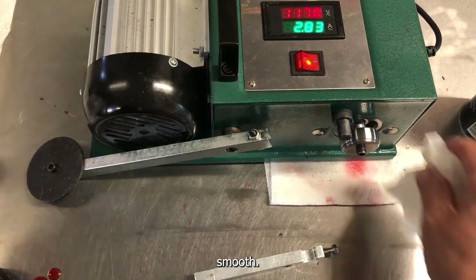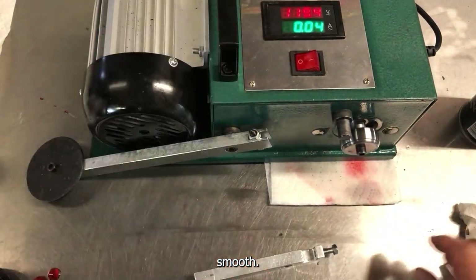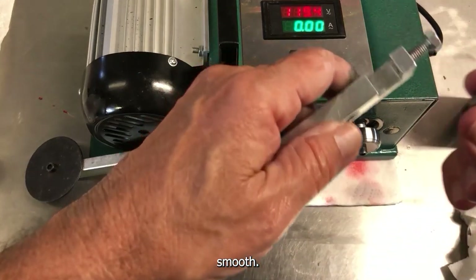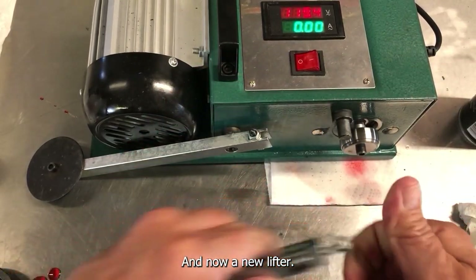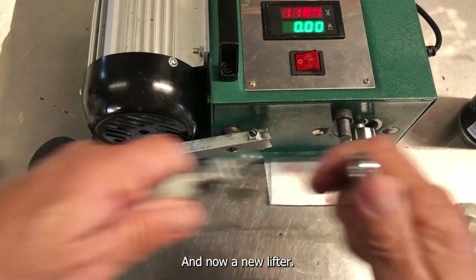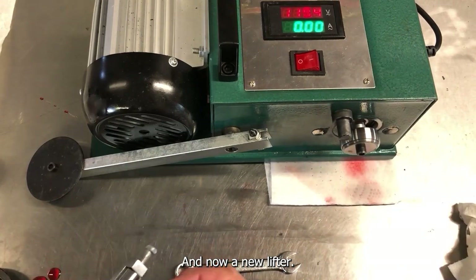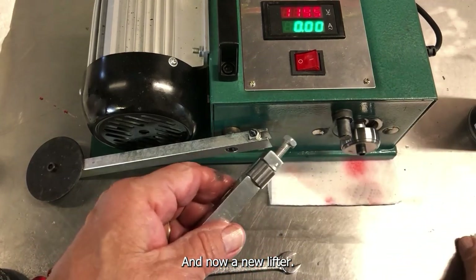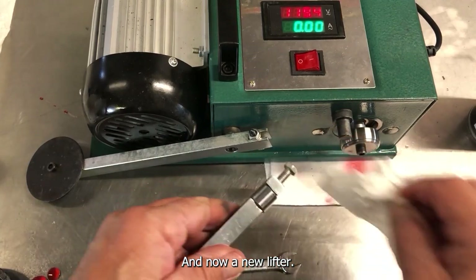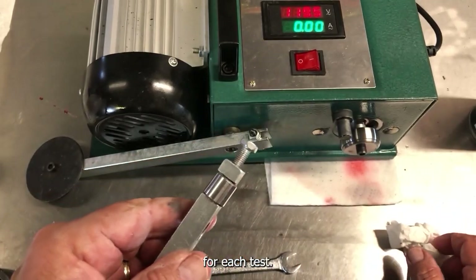Nice and smooth. And now a new lifter. We make sure everything is smooth and clean for each test.